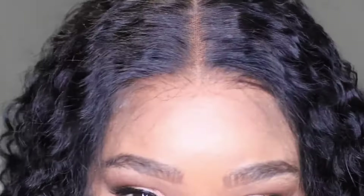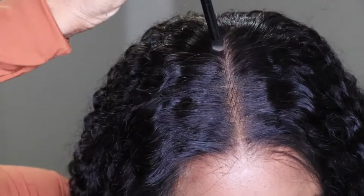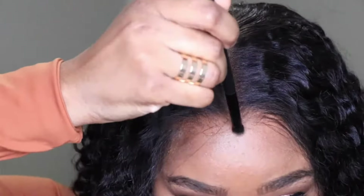My ears are sitting nicely — they're not folded or anything like that. This wig is sitting so comfortably, especially on my forehead. It's super comfortable and snug in the right areas, and it is definitely big head friendly, small head friendly — whatever your head size or shape is, you can definitely get a nice custom fit.